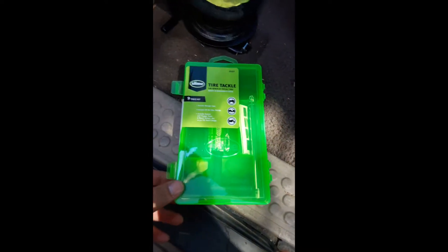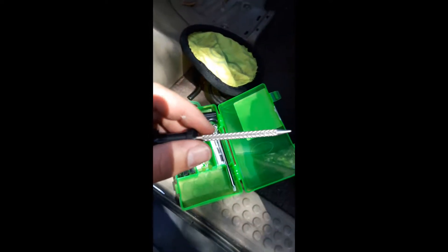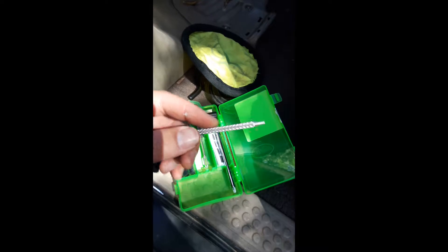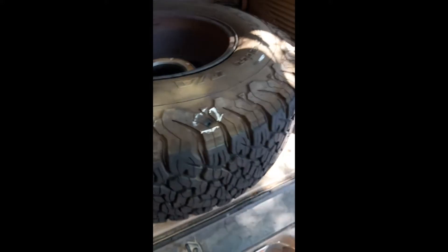Put it away, hang it on your wall till next time. So first, pretty simple - you're going to take this reamer tool. It's got some rough edges to rough up the hole. I got it in there at an angle but I got it in. Just kind of go up and down, nice and easy. Maybe do it a couple more times. We'll call that good.